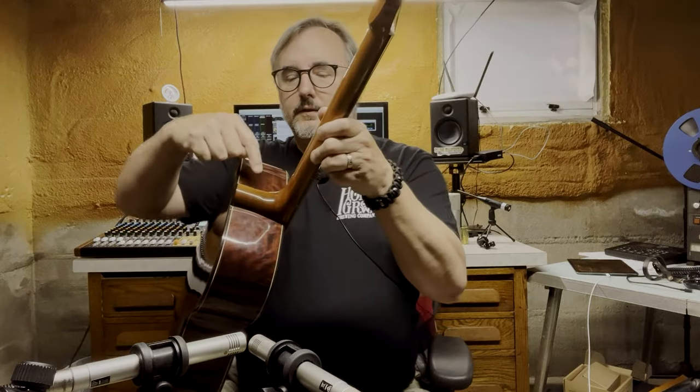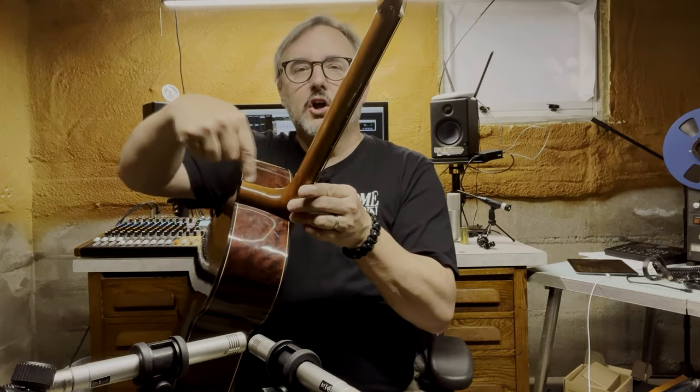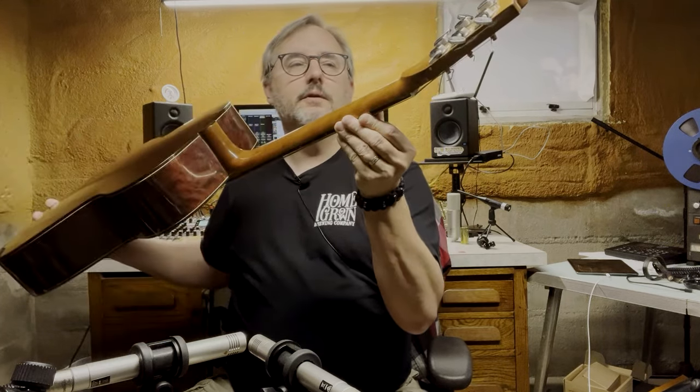The neck is interesting. A lot of necks are made in pieces — this part down here is a distinctly different piece, or maybe a different type of wood. It's got a different color, taking the stain differently. The neck looks like it's probably solid mahogany. It's got a neat little heel support there. A lot of guitars are pretty thin right there, and if you put a truss rod in — which this guitar has — you lose a lot of material in that area. So some manufacturers put a little extra material there to support it.